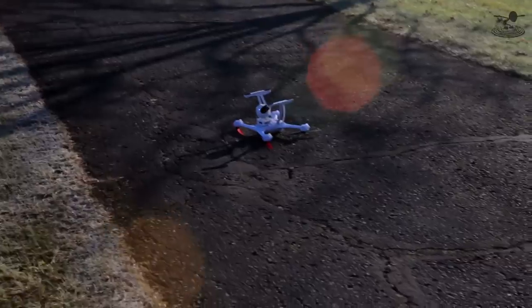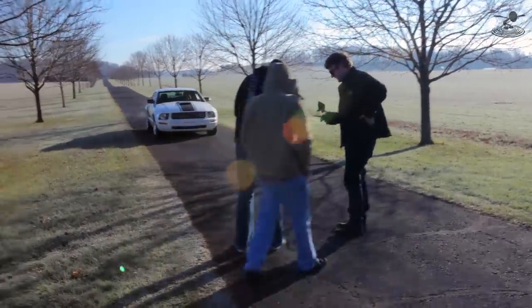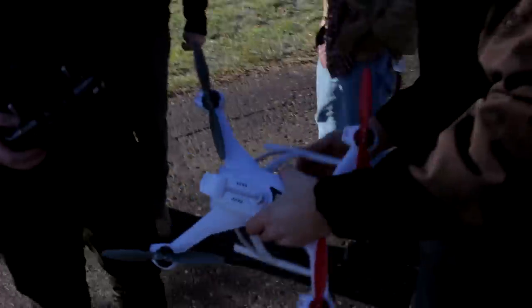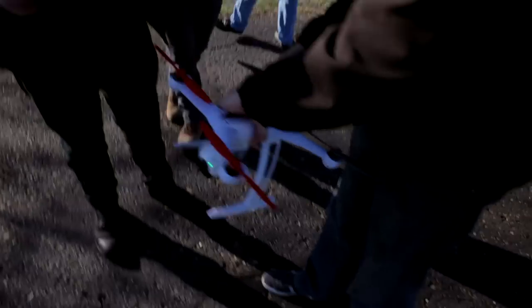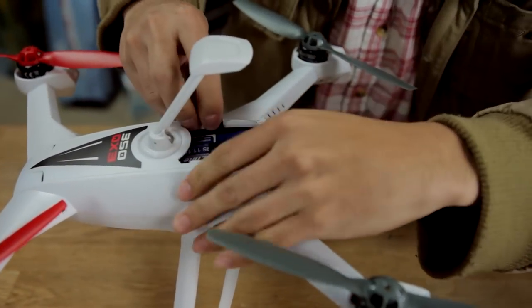It doesn't hurt to always carry extras. Imagine hiking three hours to beautiful scenery and you break a prop — nothing else is hurt but you're going home. Also, this takes a common size battery, which is a big deal. Have lots of batteries, lots of props, keep it easy to maintain, and know your equipment. You can have all the talent in the world, but one mechanical issue and you're not getting the shot.